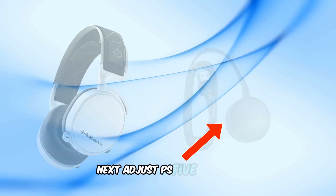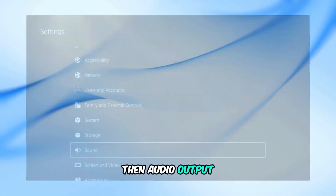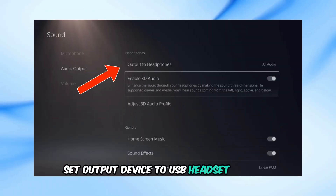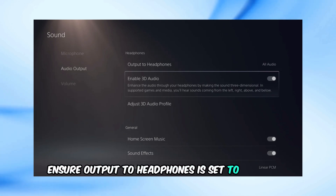Next, adjust PS5 settings. Go to Settings, then Sound, then Audio Output. Set output device to USB headset, Arctiz 7. Ensure output to headphones is set to all audio.